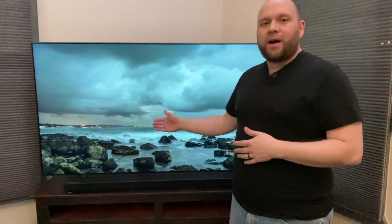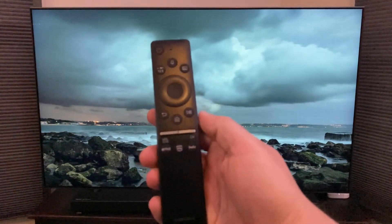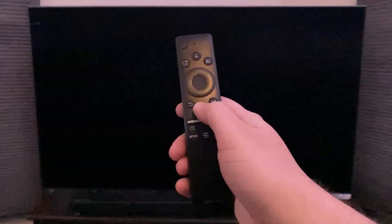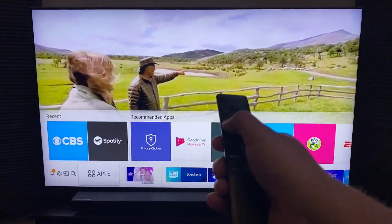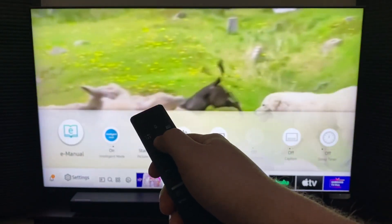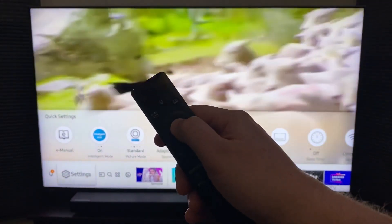First, grab your remote. This is the QLED remote — there's not a whole lot of buttons to it. Right now I've got an ambient screensaver on there that's built into the TV. What you're going to want to do is hit the home button. Then go over to the settings icon — a lot of people go up to the top menu, but you don't have to. Just go to the settings icon and push enter.